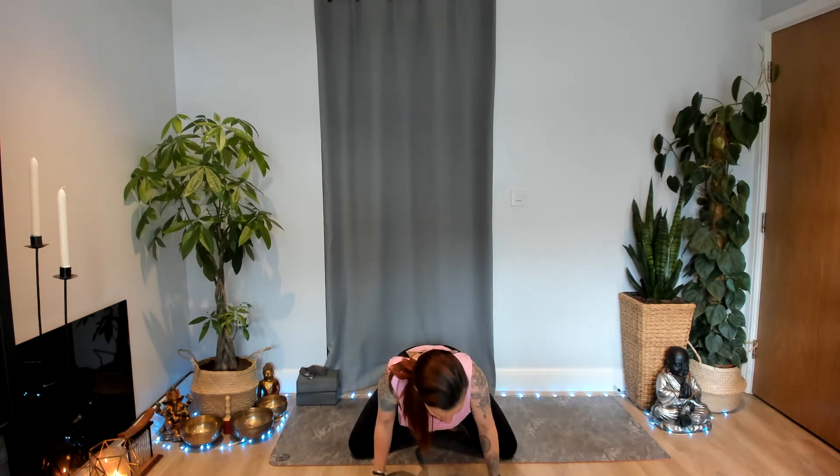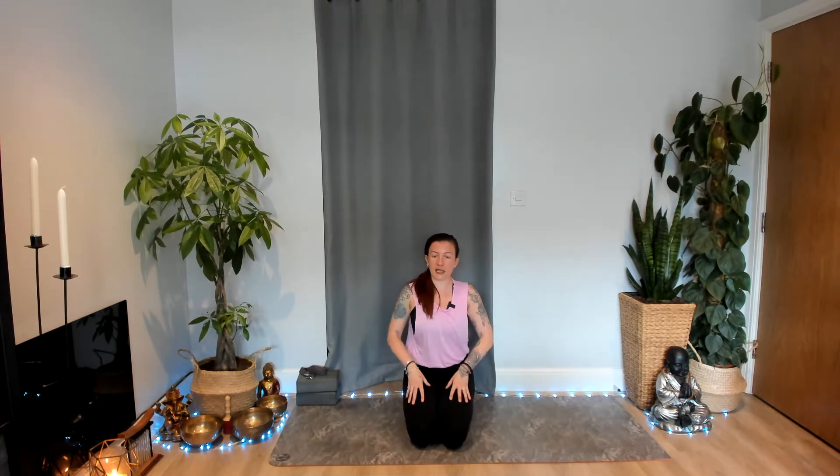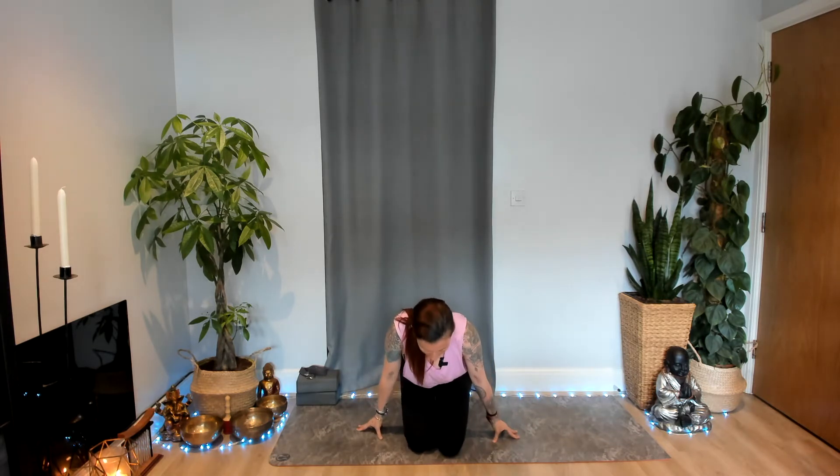We're going to start today by coming to a comfortable seated position — maybe sitting with the legs crossed if that's good for you. If that doesn't feel good, feel free to adjust. You might come to sit onto the heels, and it might be that you want to sit up onto a block to give you a little bit of extra elevation. Take a moment to find that comfortable seat, grounding equally through both left and right sit bones, gently lengthening from the ground all the way up through to the crown of the head. Bring your hands to rest lightly onto your knees or into your lap, allow your eyes to softly fall closed, and let yourself become still.